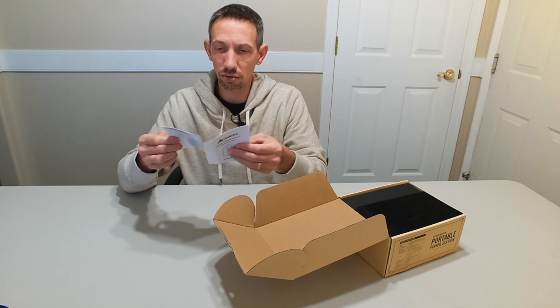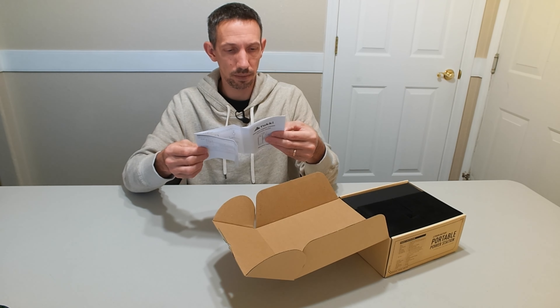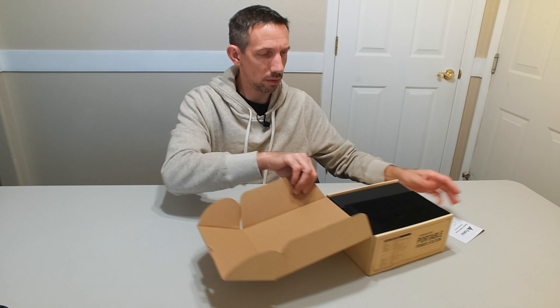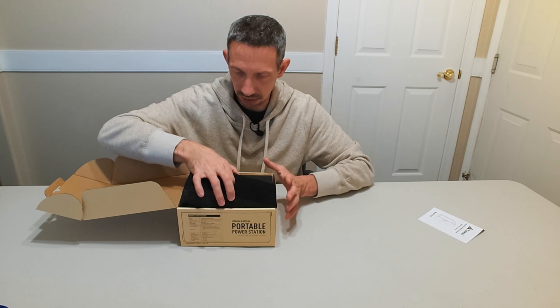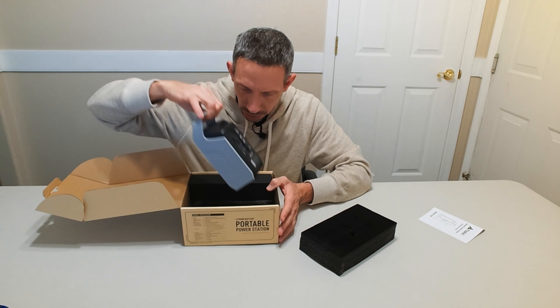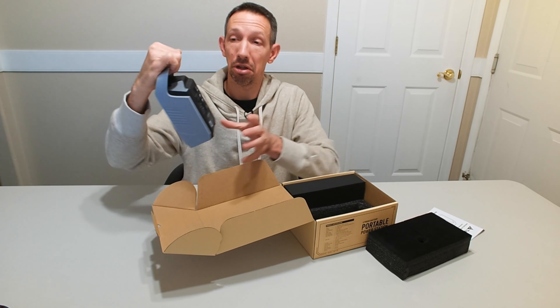It has a little instructions on top here. So this can power all kinds of stuff — nice little device, and it's smaller than I thought it'd be. That's pretty cool.